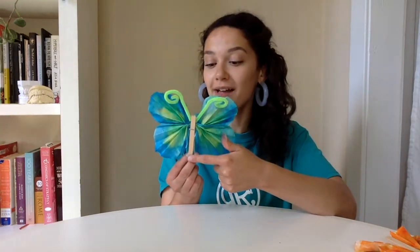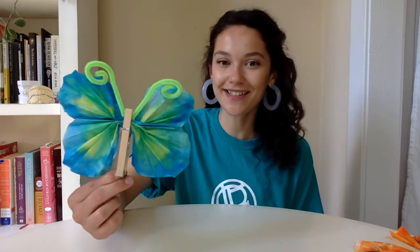And there you go — your butterfly is complete! You can always color in the body of the butterfly if you don't like the natural wood look, but I'm digging it so I'm going to go ahead and leave it. I hope you give this project a try and if you do let us know how it goes. Thanks so much for watching and we'll see you guys later. Bye!